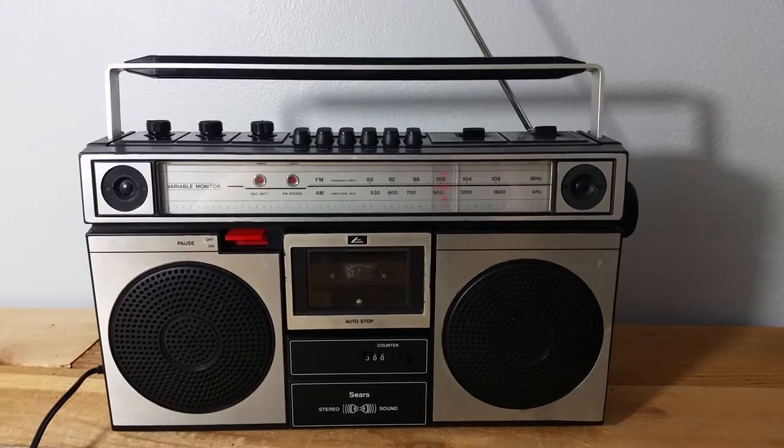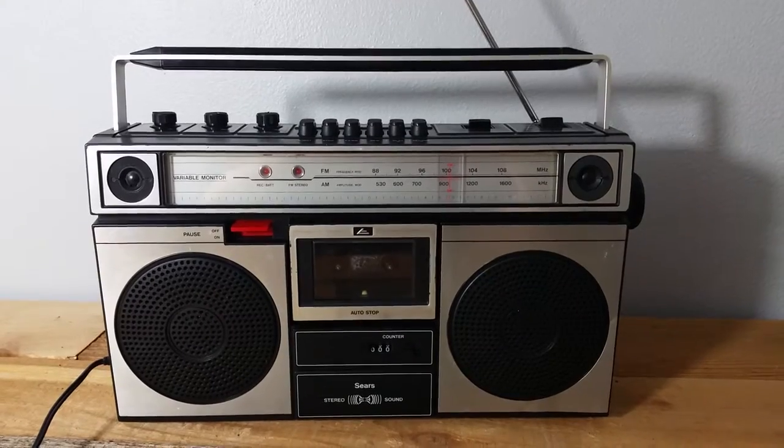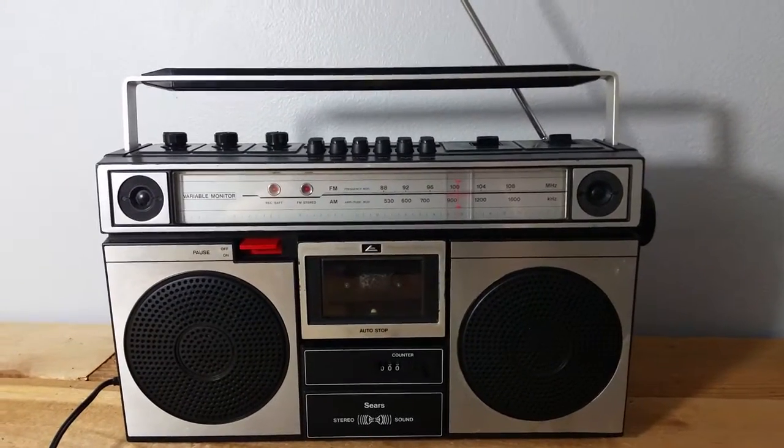Hi, my name is Ryan and I'm making this YouTube video to show this vintage Sears boombox. I intend to put it up on eBay, so the purpose of this video is to show that it works and just to show its condition.